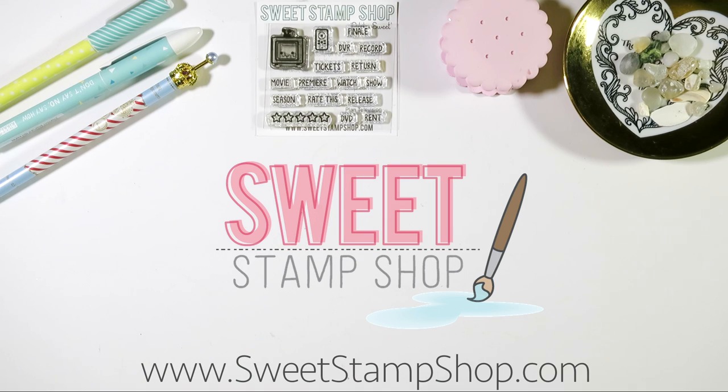Thank you so much for watching! Please head over to sweetstampshop.com to see more amazing stamp sets, and check out their blog for amazing tips and tricks for your crafting projects. I'm Liz with The Hug Life, and I'll see you guys soon. Bye guys!